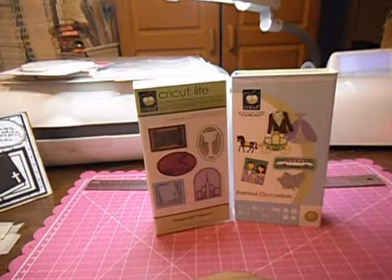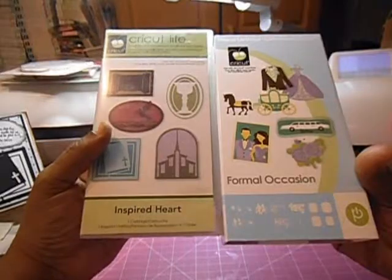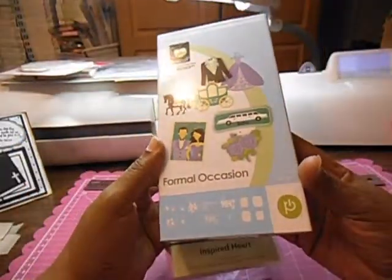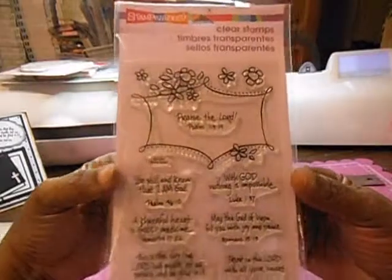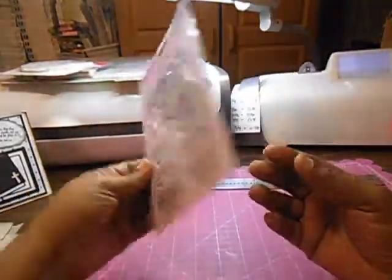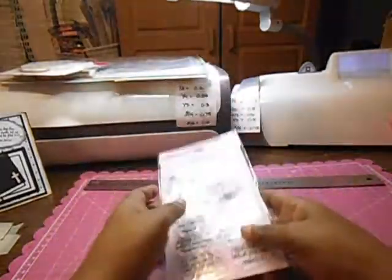These are the two Cricut cartridges that I used on my project: Cricut Light Inspired Hearts and Formal Occasions. For my quote or scripture, I used this stamp set from Stampendous from Hobby Lobby. It's called Inspired Verses, and this is what I used on my project.